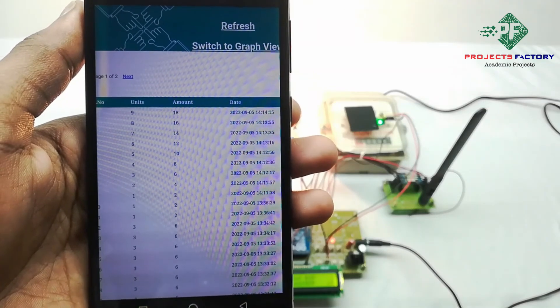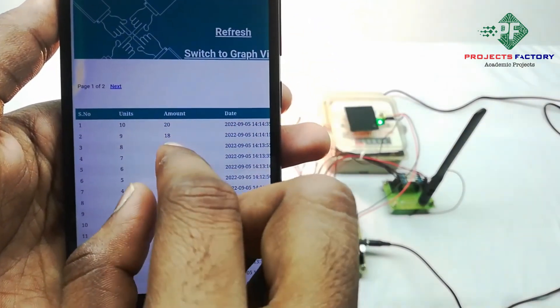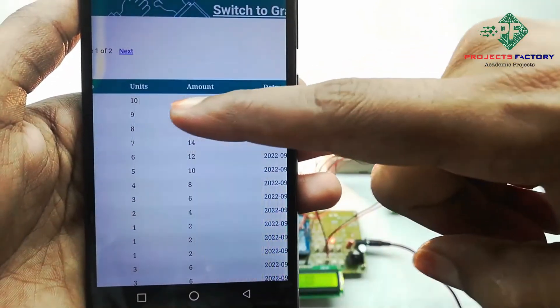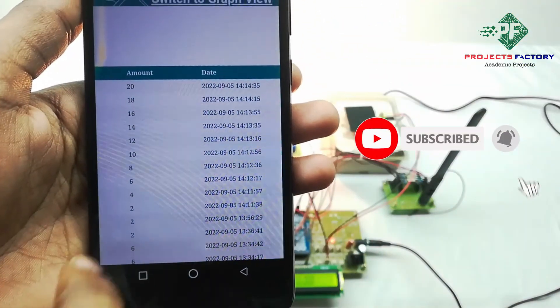We have to refresh this page. Units 10, amount 20 rupees, with the corresponding timestamp. Thank you.